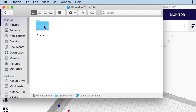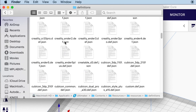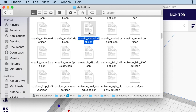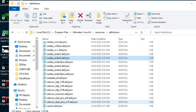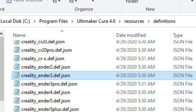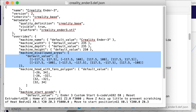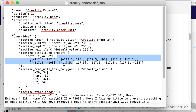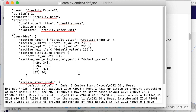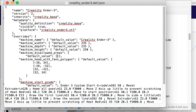On a Mac, right-click and Show Package Contents, then navigate to Contents, Resources, Resources, Definitions, and you'll find an Ender 3 definition file. On a Windows machine, it's under whatever version you're using, then Resources, Definitions, and there's the file. Open it in a text editor, find the disallowed areas section — you can see all kinds of dimensions in there — and cut that section out. Save the file and restart Cura.